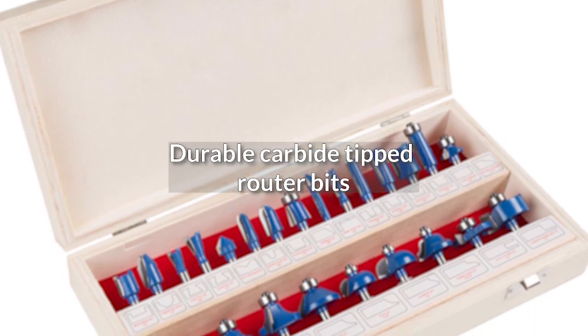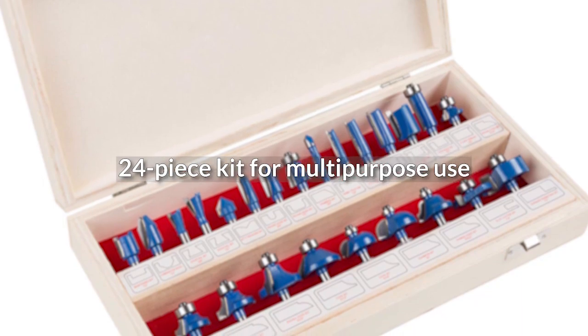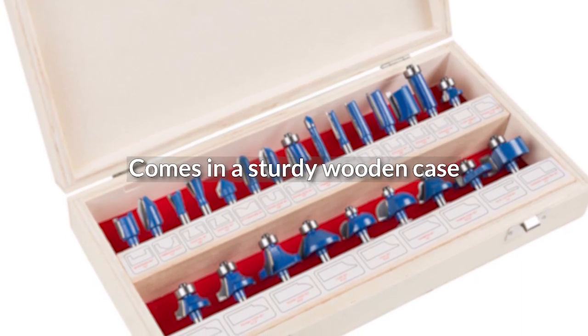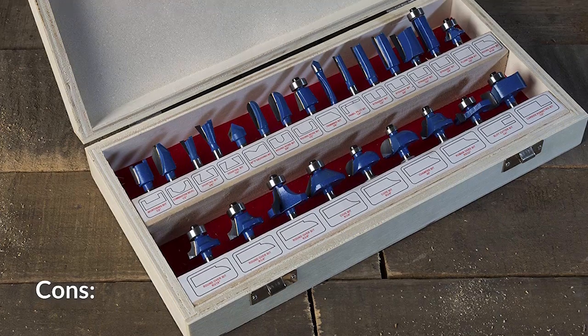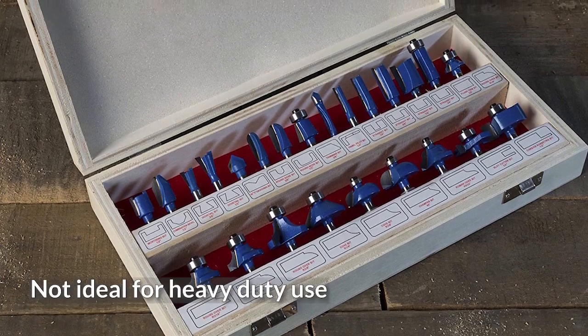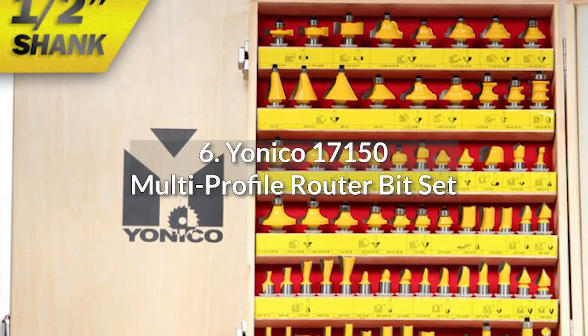Pros: Durable carbide tipped router bits. 24-piece kit for multipurpose use. Comes in a sturdy wooden case. Highly affordable for a 24-piece set. Cons: Not ideal for heavy-duty use.